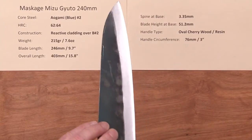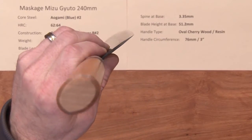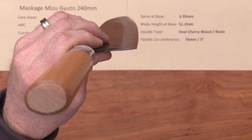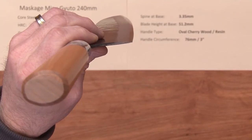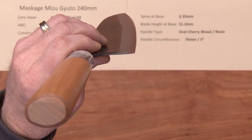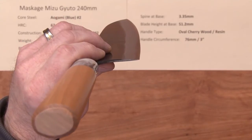The knife itself is not super thin, but it thins down pretty nicely for the grind at the edge, so it's a good-performing knife. They've got kind of their standard Masakage profile — just a good general 240 profile with enough of a flat spot and a gentle curve towards the tip for some belly, so this knife is good for a variety of cutting techniques.